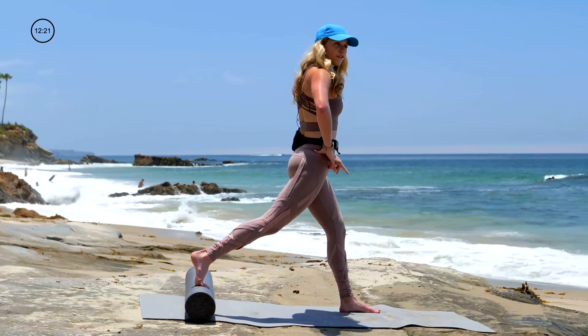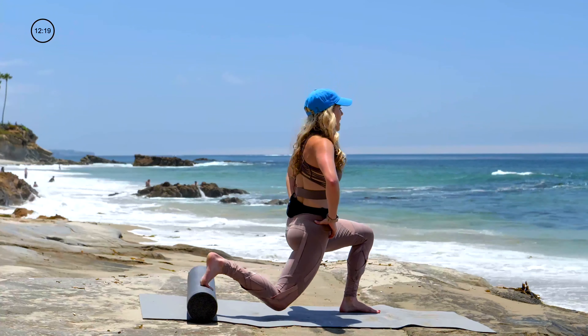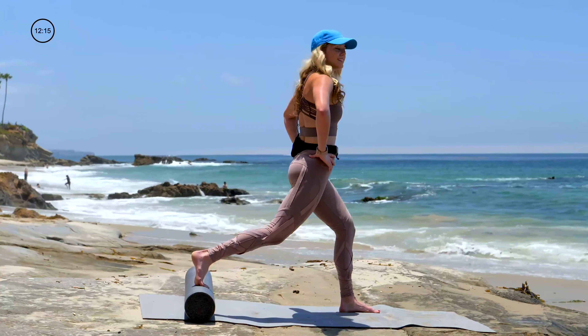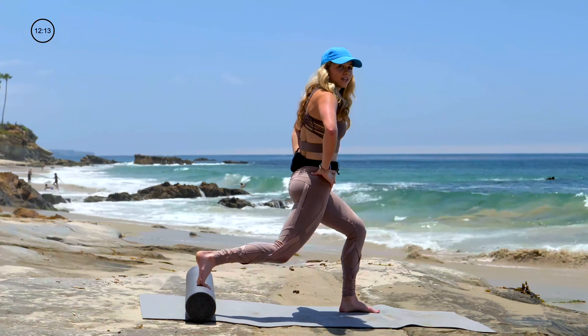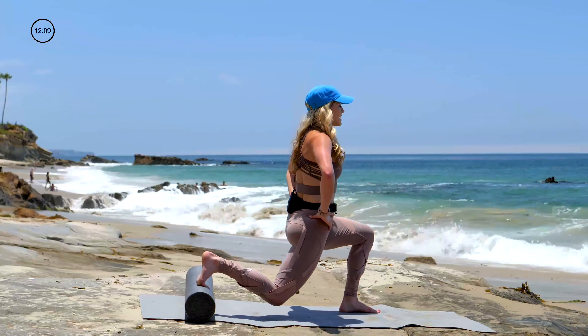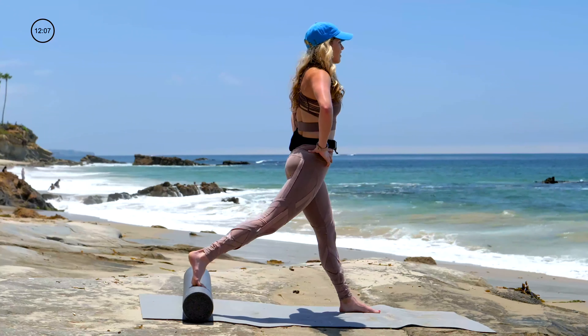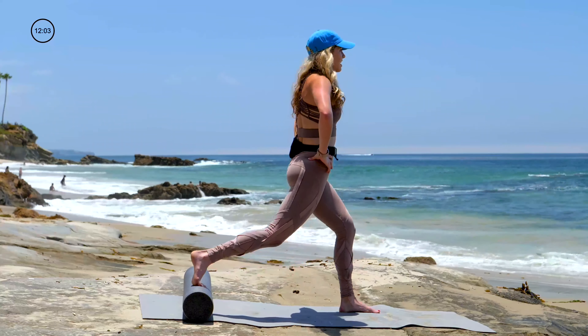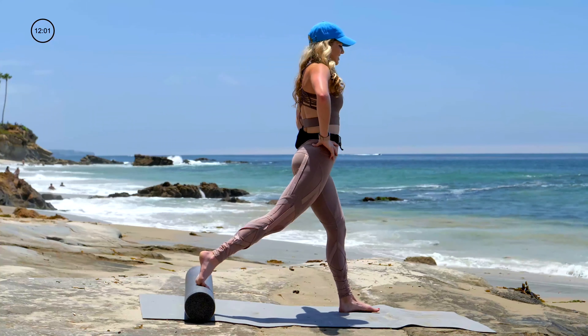Exhale, straighten both legs back up. For this first one, try to keep the roller still. Most of your weight is in your front foot. Inhale to bend, and exhale to stand. Press into your four corners of your feet — left big toe, left pinky toe, inner ankle, and outer ankle. Inhale, bend. And exhale, stand. Find that balance.